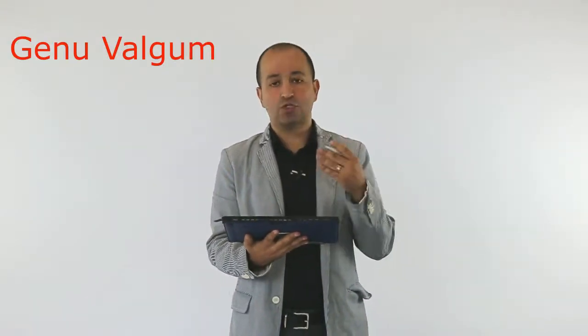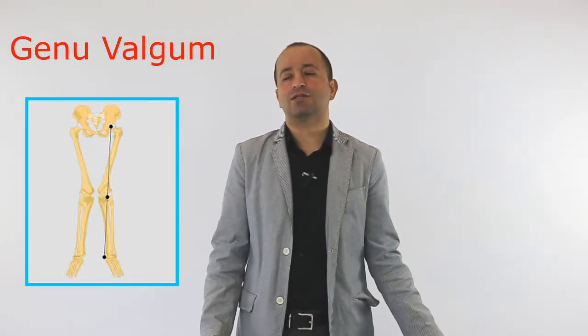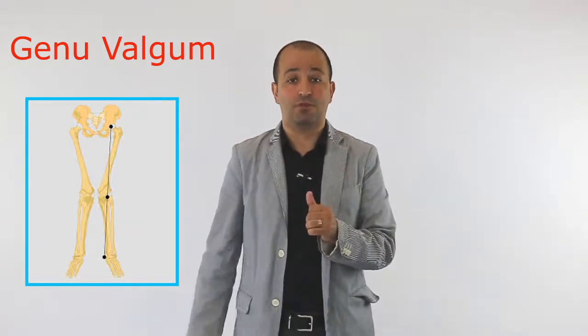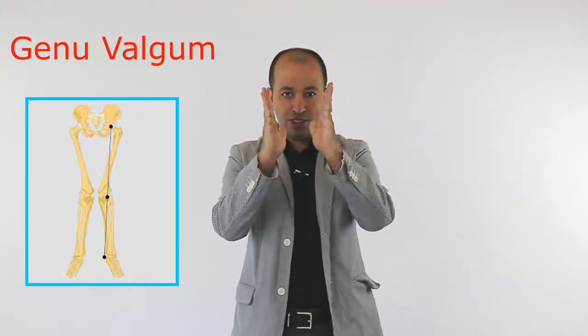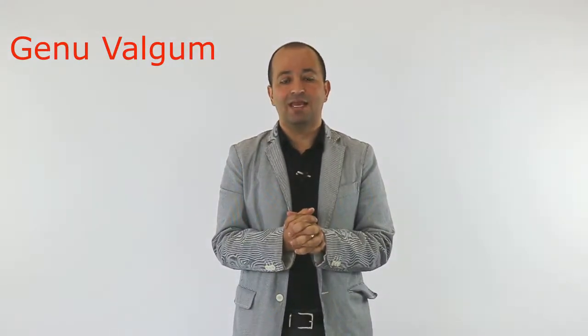The answer to this question is genu valgum. When the knees are too close together, this condition — if you notice when you ask clients to stand and you look from the anterior view or from the posterior view — you see the knees are touching each other. This is called genu valgum, spelled with an L.